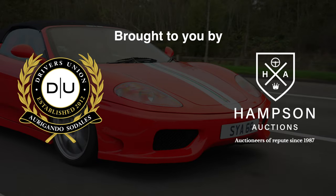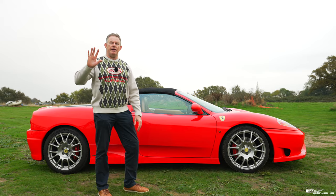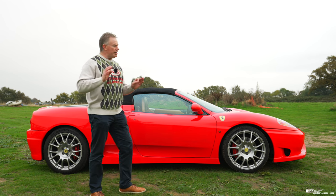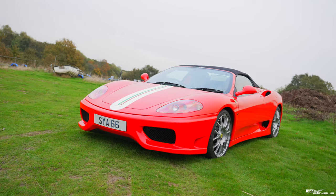The Ferrari 360 was in production from 1999 to 2004, so that's around five years. This particular 360 Spyder has been heavily customised to Challenge Stradale specification, which includes changes to the external bodywork and to engine and transmission mappings.